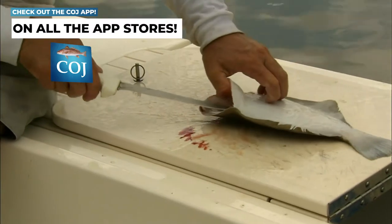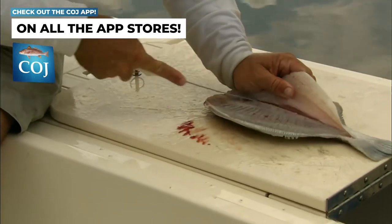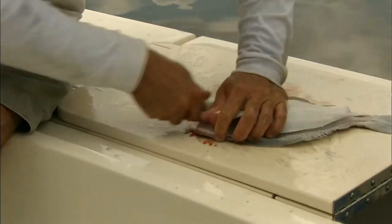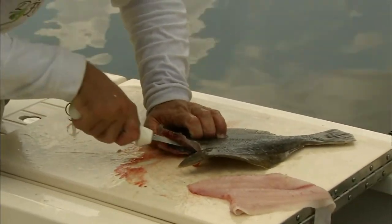And you just fillet, cut the meat right off — keep the knife right next to his bones — and fillet the white side. Then come and do the same thing on this side, just follow the bone.